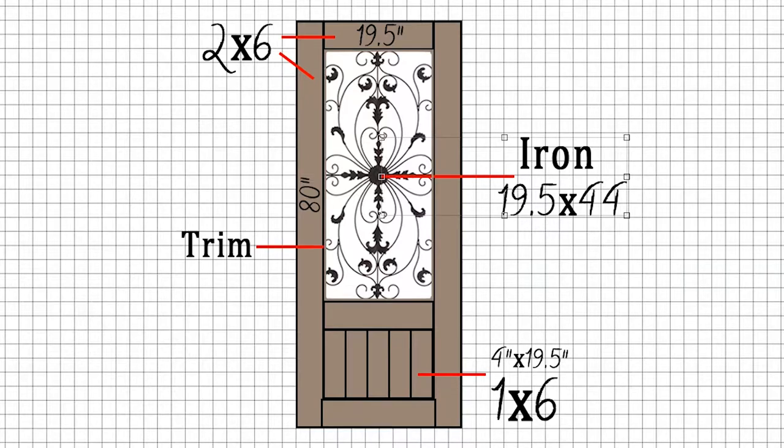Lastly is the trim that serves as a sort of structural finishing piece. So let's get started!